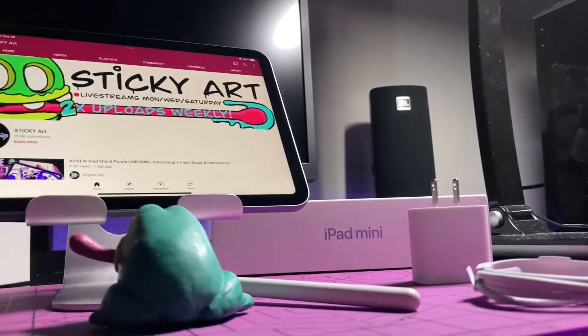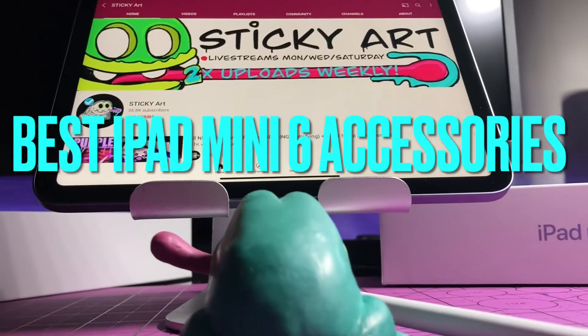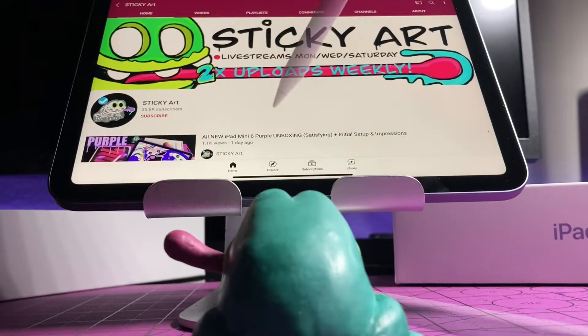Welcome back to the Sticky Art channel. My name is Justin, and in this video I'm going to be going over the best accessories for the all-new 2021 iPad Mini 6th generation.